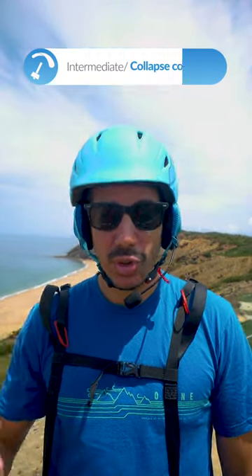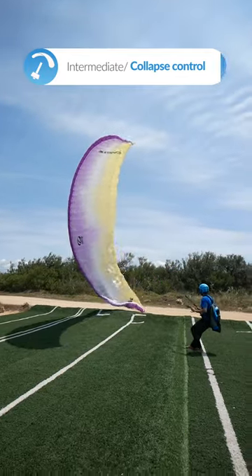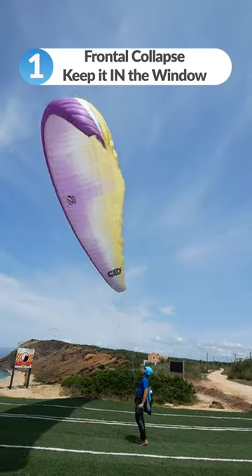This one happens to people all the time, which is the wing collapsing on you — either a full frontal or an asymmetric collapse. They're never good really. For symmetric, it's just a matter of keeping the wing in the wind window.